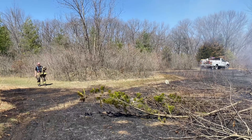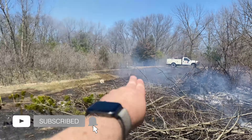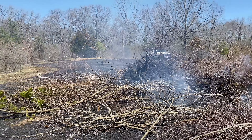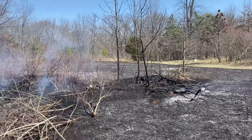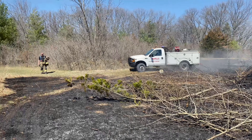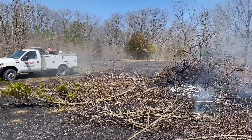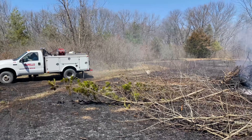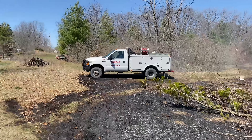Well, we had to call the fire department. It jumped our fire line back over here into the woods. Wind picked up like crazy all of a sudden — it wasn't supposed to be windy at all, but then it just blew up. We got the fire department out and they helped us put it out. Super grateful. Just a cautionary tale about doing prescribed burns — you can lose it real quick.